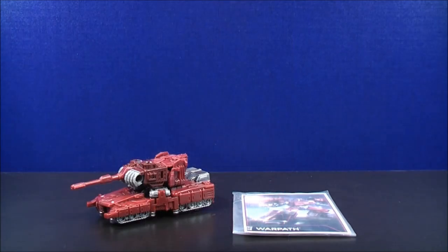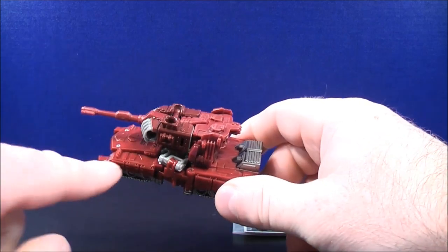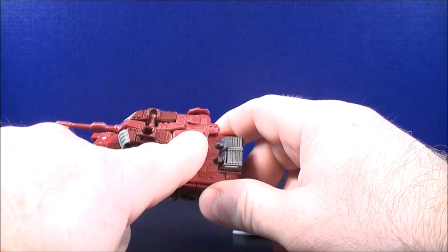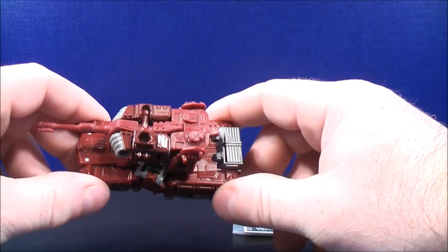Here we have Legends Class Warpath in tank mode. Warpath has a couple shades of red towards the front and the back of the tank and the back of the turret — it's like a dark red paint scheme. Towards the front of the turret it's like an Indian red color. He also has some red molded-in details.